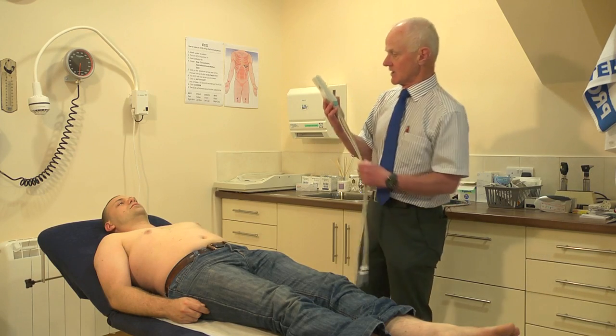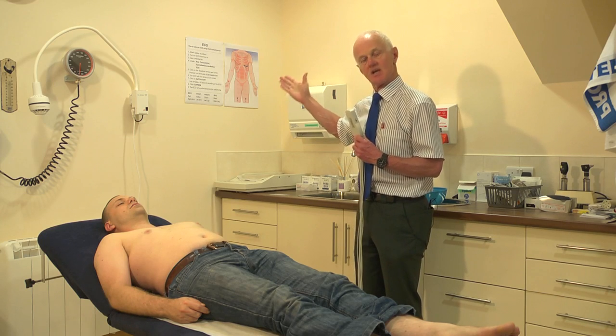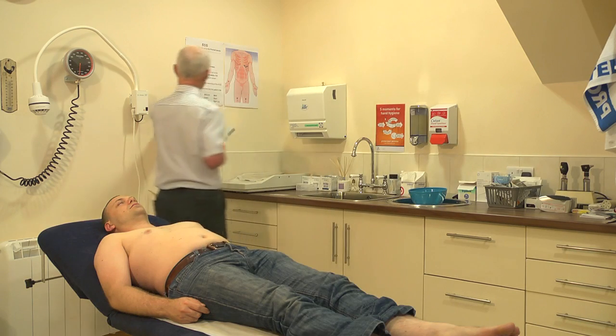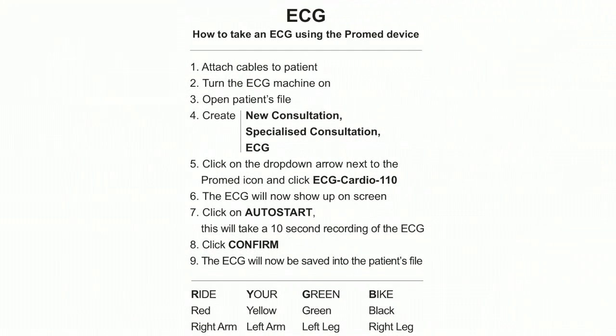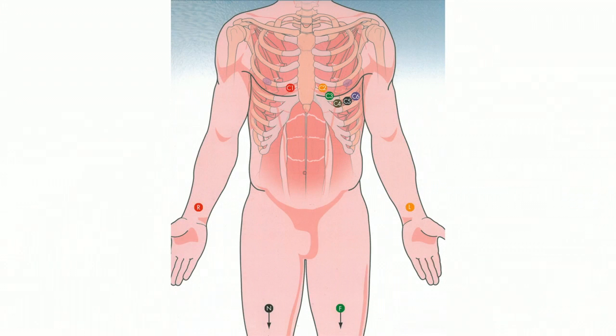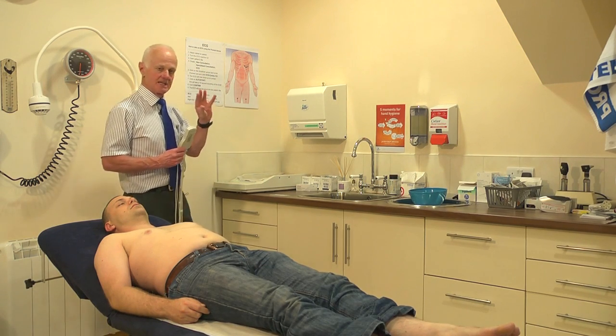Number two: the GP has to have simple instructions written nearby so that he knows what to do. In every doctor's room we have an instruction leaflet which tells the GP how to take the test — attach the cables to the patient, turn the machine on, then go to the patient's file and click some buttons. We also have a simple diagram of where the leads should go, using the mnemonic 'ride your green bike' for the arms and legs, and the chest leads, because I often forget precisely where to put these.